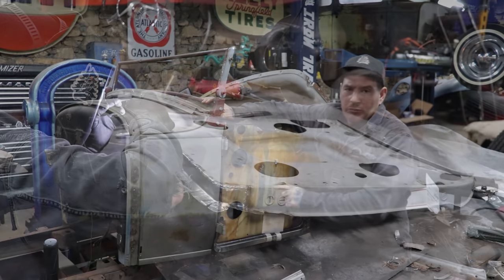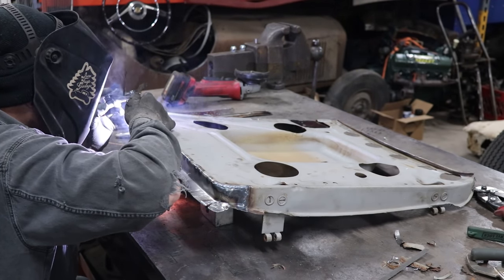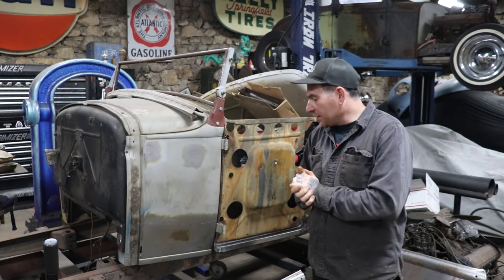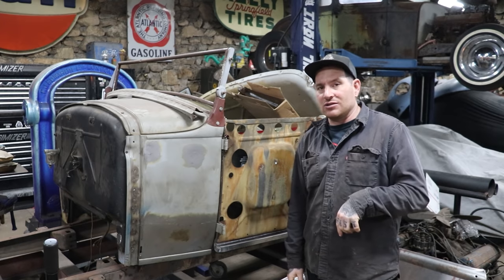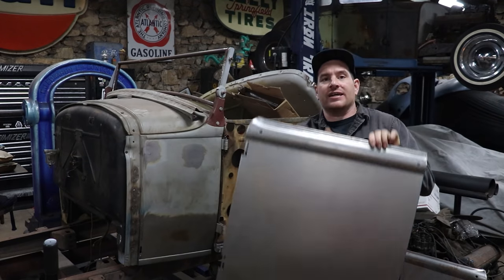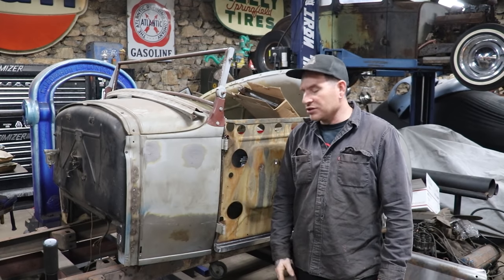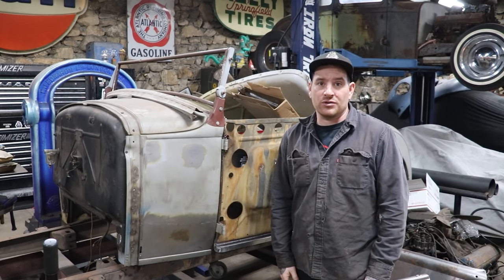So last time we got the bottom of the door all fixed and we got the door hinges shimmed and I made these little temporary hinge pins here so we can latch it, got the door to latch, everything's good, fitting good, now that everything's back up on here I'm pretty happy with it. So now the next thing to do is to get this skin mounted on here and see what it's going to take to get the body lines to line up. I'll show you just the way I work through this and hopefully it'll be helpful for you guys.